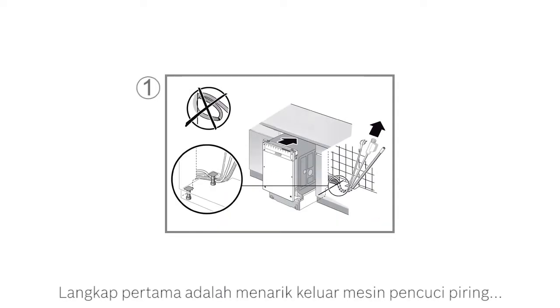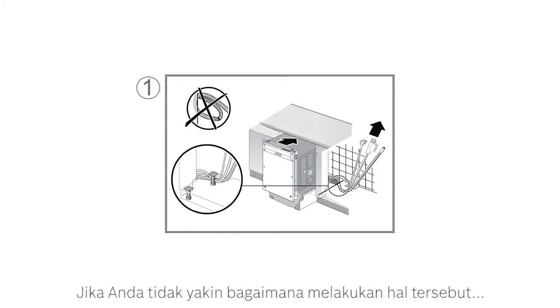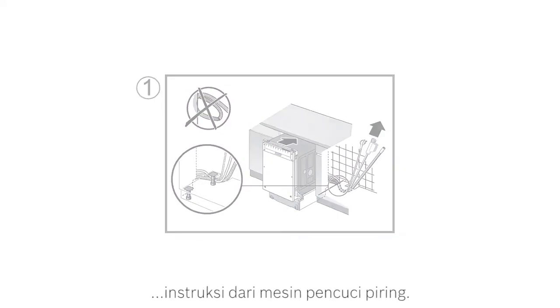The first step is to pull out the dishwasher and check that the hoses behind the appliance are not trapped or kinked. If the dishwasher is built in, you will need to access the cupboard from the side. If you are not sure how to do that, please follow the mounting and installation instructions of the dishwasher.